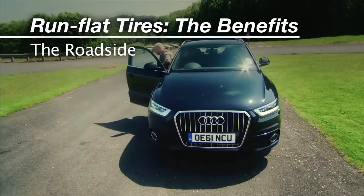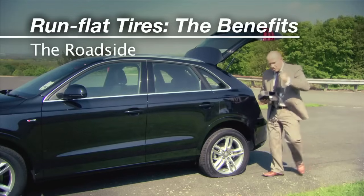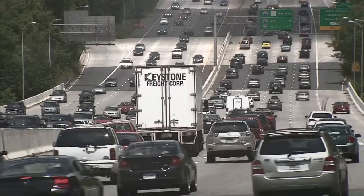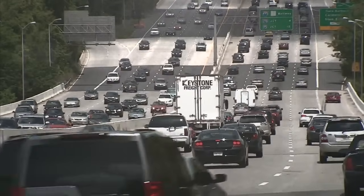Roadside: when you get a flat with a run-flat tire, you won't be out there on the side of the road trying to change a wheel, which you may have never done before. The side of the highway is no place to learn a new mechanical skill.